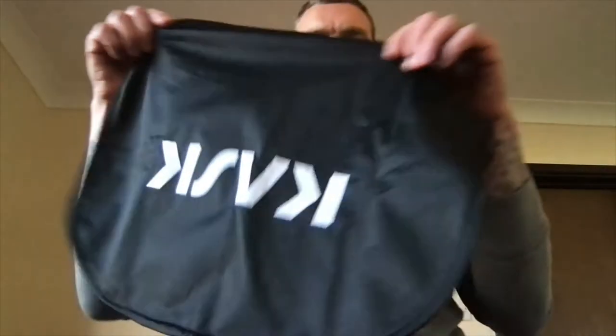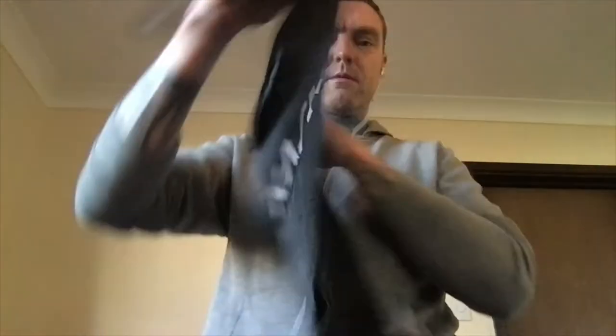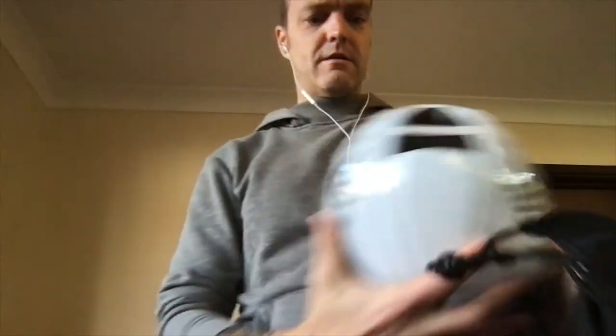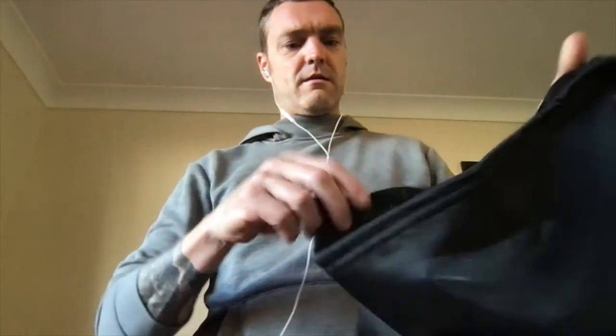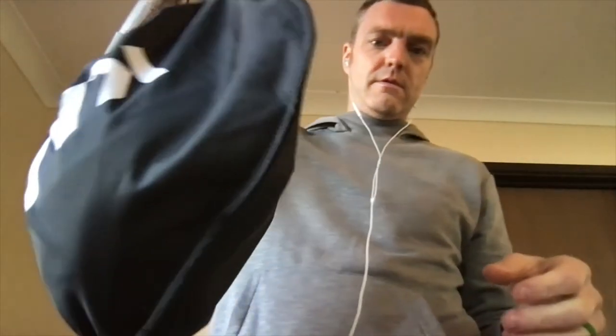Just wanted to show you this bag that comes with the helmet. Nice bag, huge bag. You can just take your helmet, put the whole thing in, draw it up and you've got a little handle there to carry it.